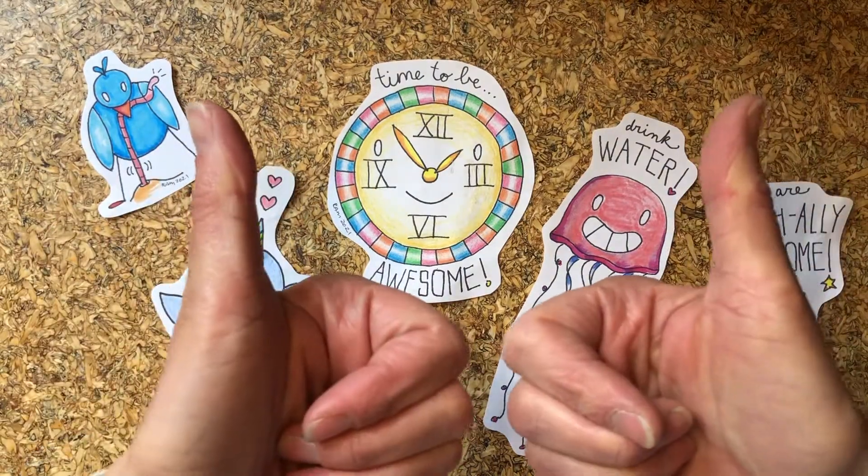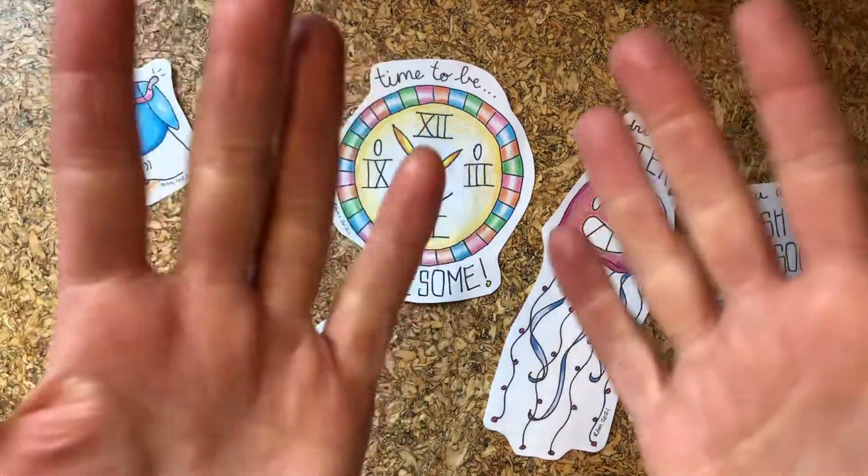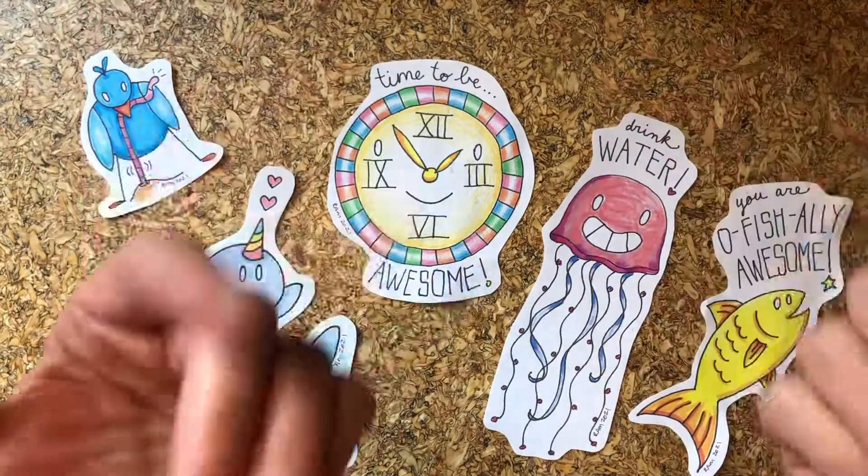Please like — thumbs up down there. Comments below. Don't forget to subscribe. Thanks guys. Bye.